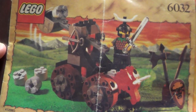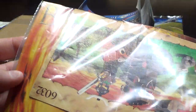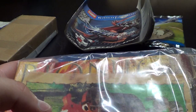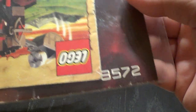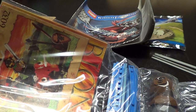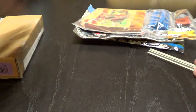And we have this catapult 6032, a catapult crusher. Behind that we have a Bionicle 8502. I thought it looked cool. So that's that haul.